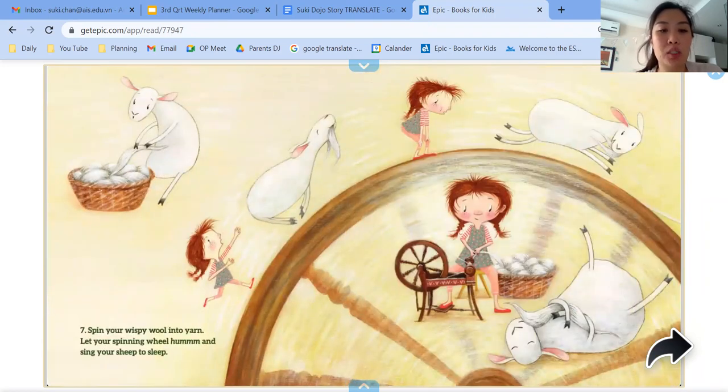Seven, spin your wispy wool into yarn. Let your spinning wheel hum and sing your sheep to sleep.